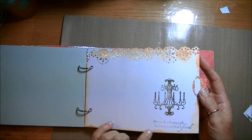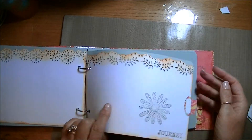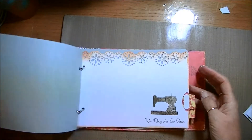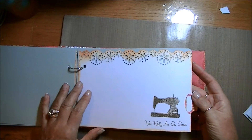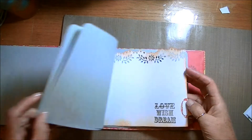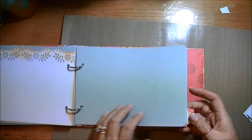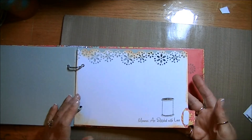One can do without people, but one has need of a friend — I really like that. You really are so special, so I've teamed that with the sewing machine stamp. Love Wish Dream — I think that's a Tim Holtz stamp. Memories are stitched with love.